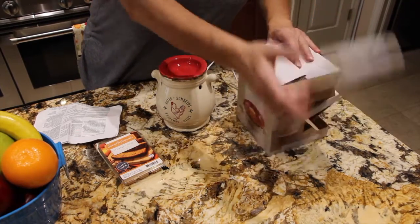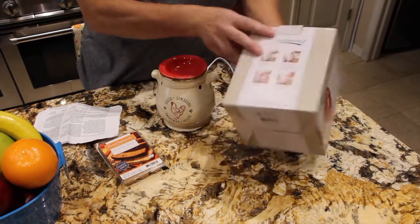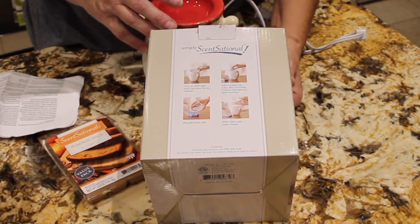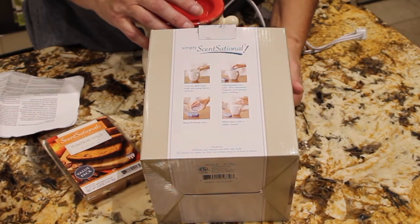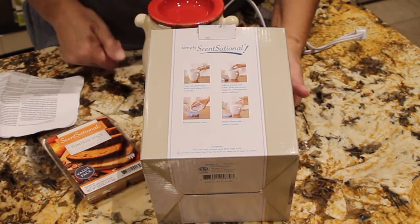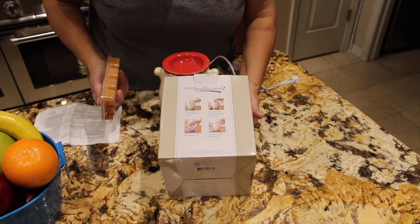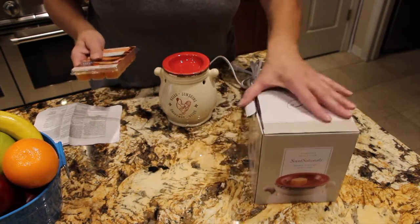Let's see what it says on the back of the box. It says: turn on the 25-watt light bulb and place it on the warmer — which I did. Add the scented wax. The wax becomes fragile immediately upon melting, which is common sense.